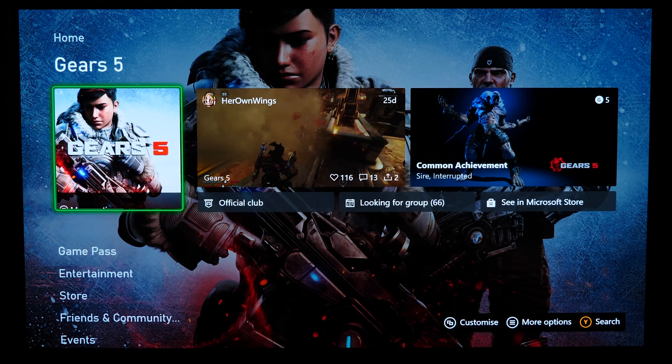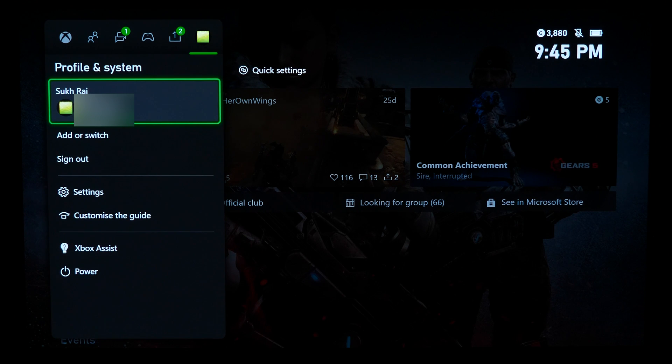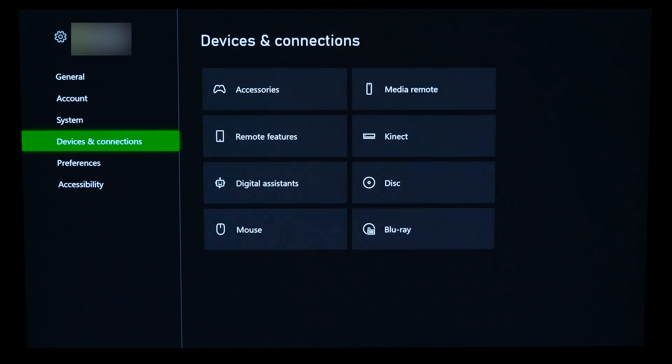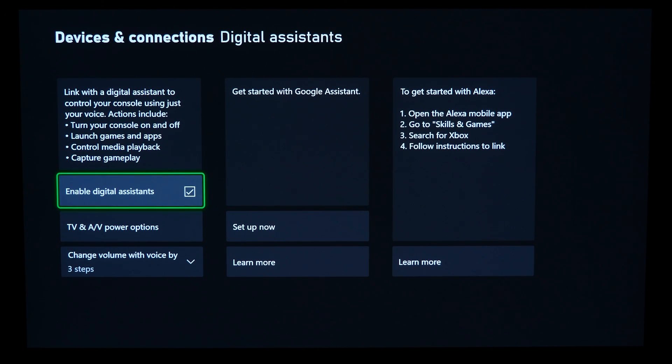It doesn't matter where you are on your Xbox console — on the main screen or whatever — just hit the Xbox button on your Xbox One controller. On the pop-up menu, navigate to the far right and then go down to Settings. From here, go to Devices and Connections and then over to Digital Assistance.